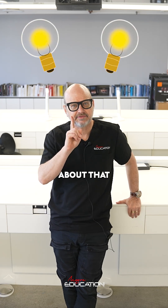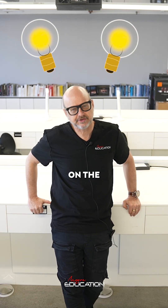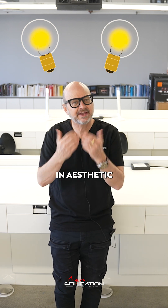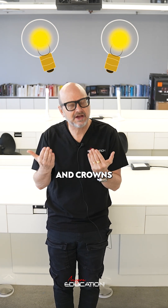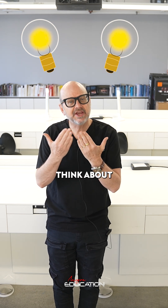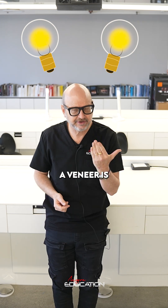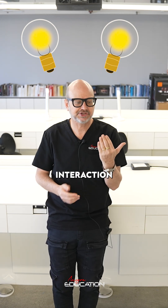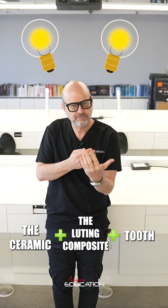Hey dear colleague, think about this when you are using different types of restorations on the same patient in the aesthetic area. Let's say you are going to use veneers and crowns together next to each other. Think about color. The color of a veneer is a complex interaction between the ceramic, the luting composite, and the tooth.